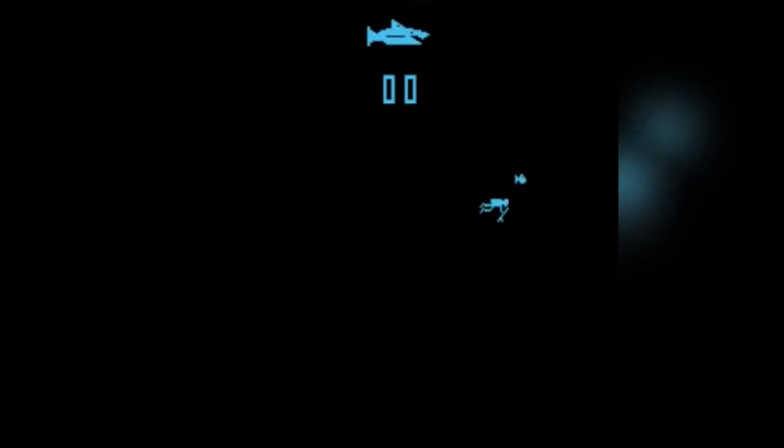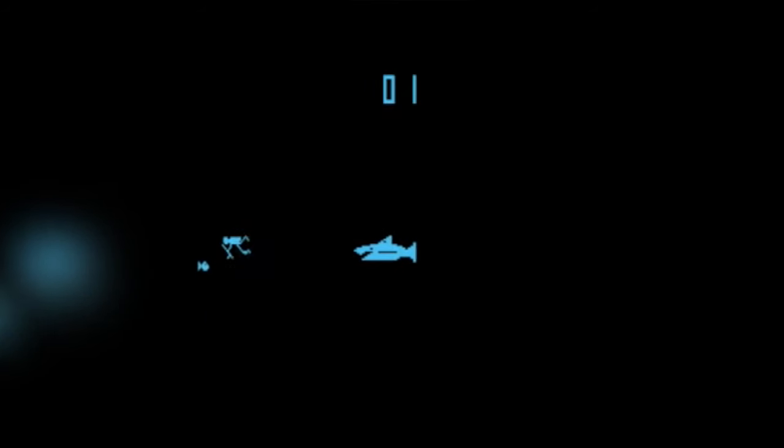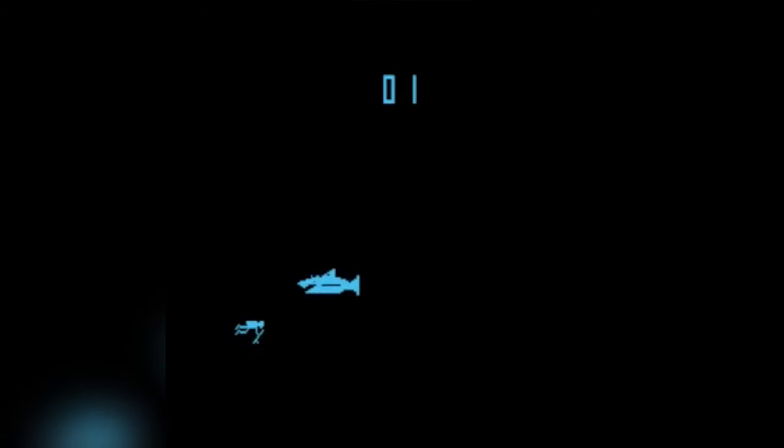In 1975, Nolan Bushnell's recently founded company Horror Games released its first and only game, Shark Jaws. Bushnell wanted it to be a licensed game based on Jaws, but Universal Pictures wasn't having that. The gameplay was simple: the player tries to collect fish while avoiding a great white shark. Shark Jaws sold less than 2,000 units.